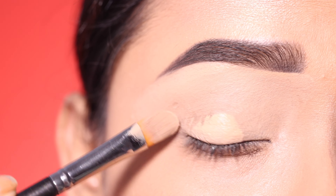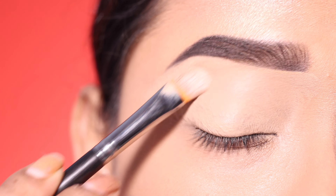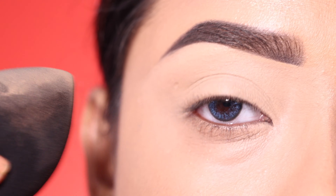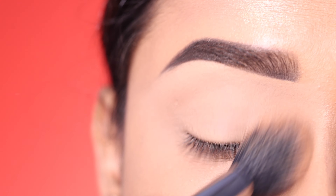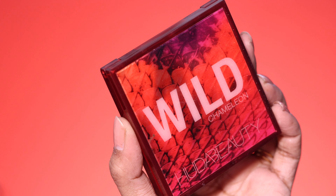I will use the same concealer as my eyeshadow base. This will help with color and pigmentation, and you will get very good eyeshadow application. Then I blend the concealer and set it with loose powder from the brand Elys — it is a very good loose powder.